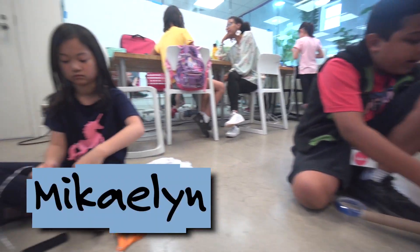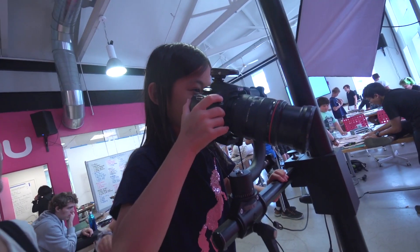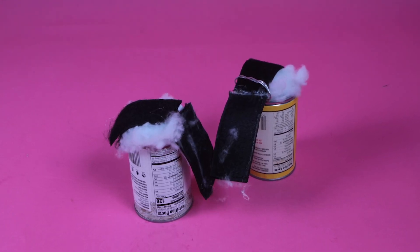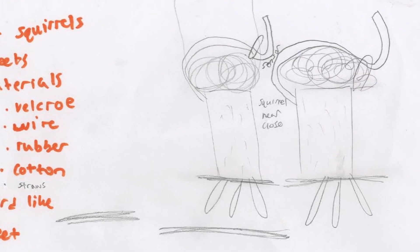Each person has a different idea. Like McKaylin's doing squirrel shoes. This is my invention — I'm working on shoes for squirrels. These are the squirrel shoes I made. They're for squirrels to walk across the street and not get their feet hot.